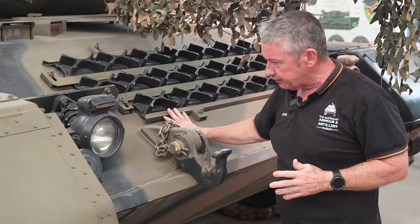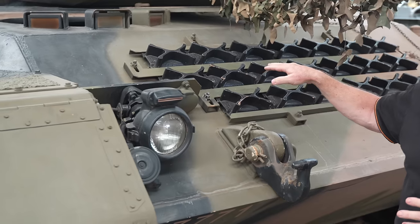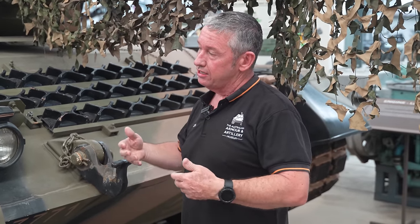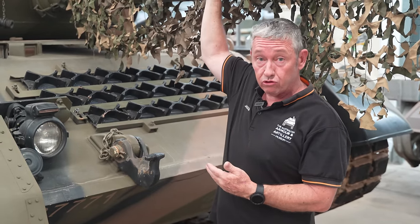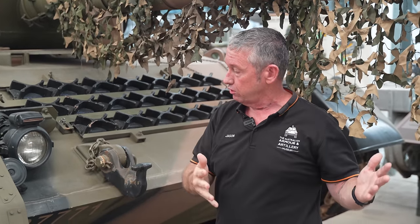The front glacis plate is 70mm thick, angled back at about 60 degrees, giving us a line of sight of about 140mm. As I said, not a very well-armoured tank, but it was fast. So in that respect you want to use it in a more defensive role — sit in a position, use the gun to good effect at longer ranges, and then move very quickly from one defensive position to another. In that respect it was a very well-thought-out tank.